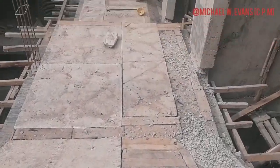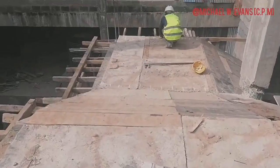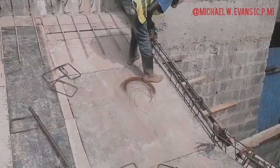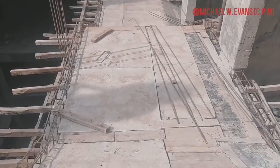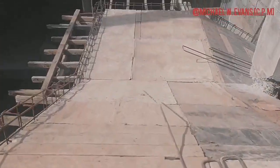We begin with setting out, which is based on the floor-to-floor height. This determines the number of steps you will have for your staircase. The design of the staircase will also give you the number of landings and the position of those landings.